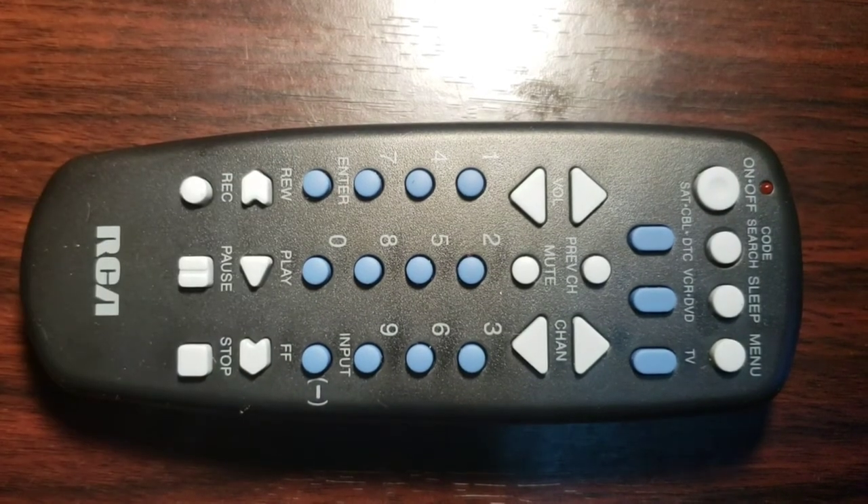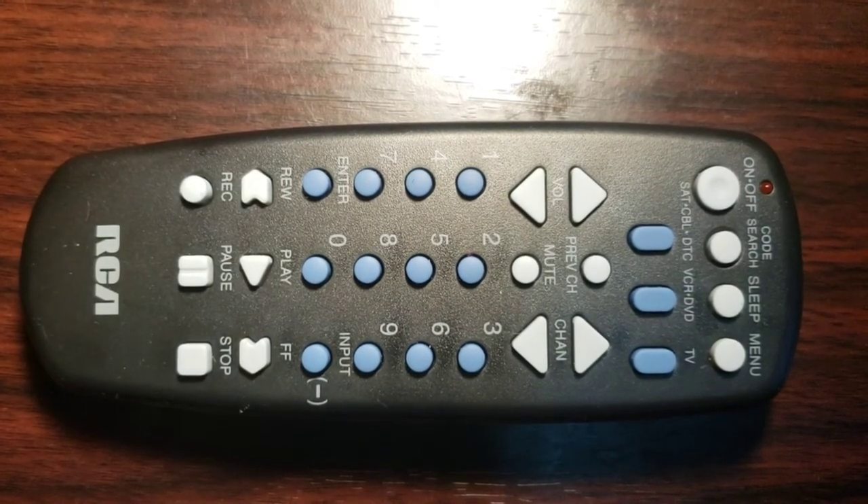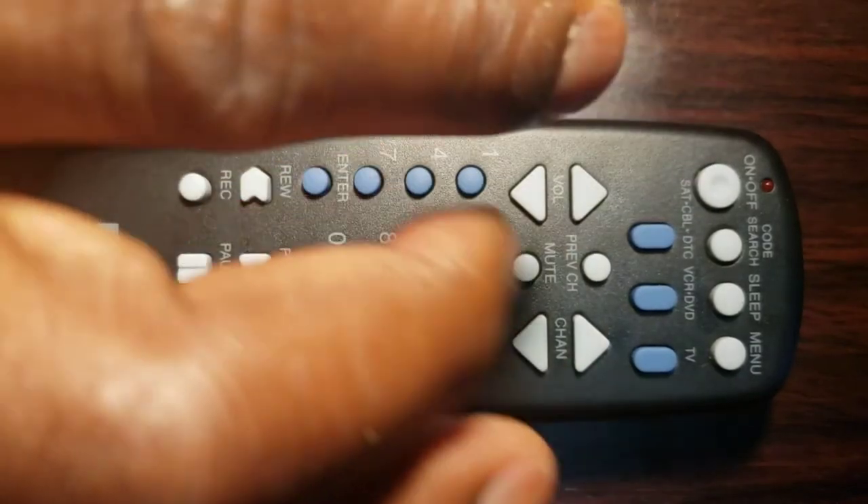Step 7: turn on the device with the remote control, then check the other buttons of your remote control to see if they work properly. If the other buttons work, you are done.